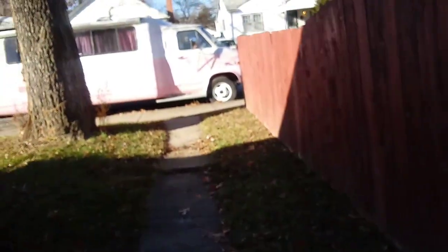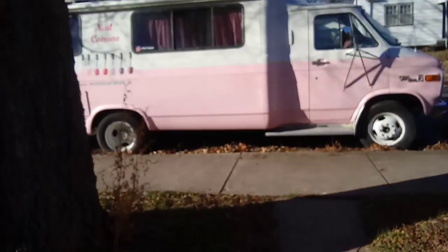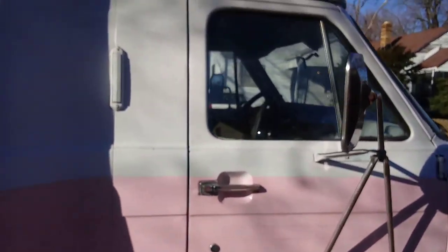Hey, what's up you guys? It's early in the morning and we got to get to decorating for Christmas, or just the holidays. I like to decorate. Let's check out my baby.